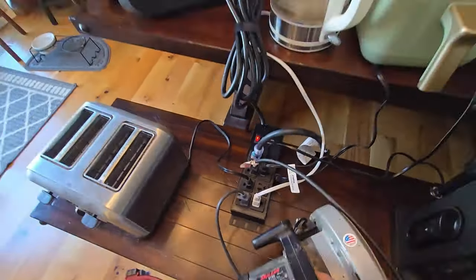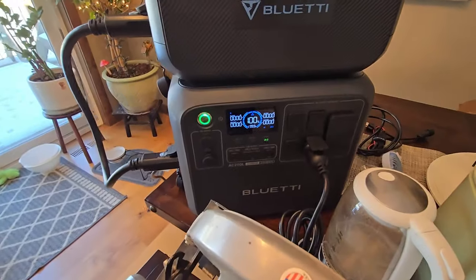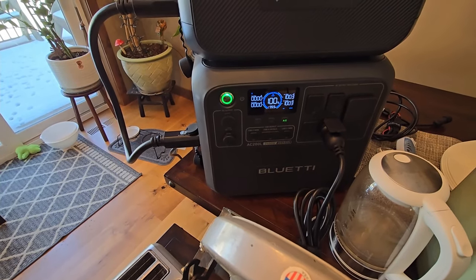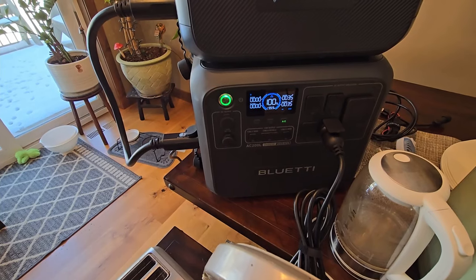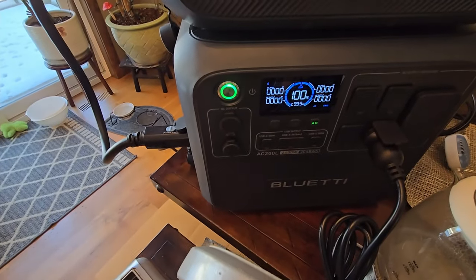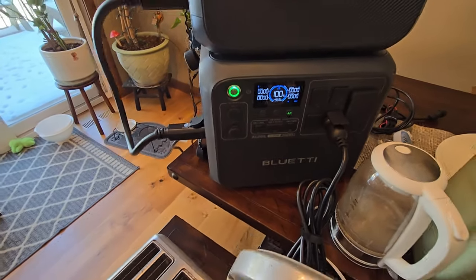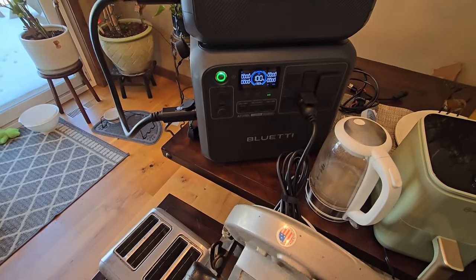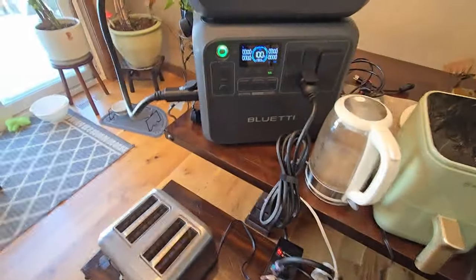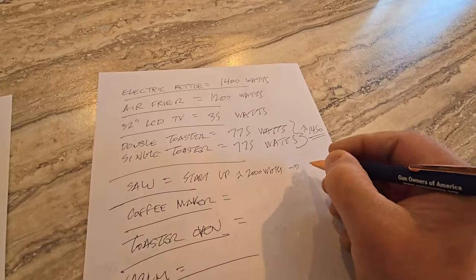Next up is the circular saw, and I'm sure this is going to have an initial peak when I start it up. While it's running it's about 1000 watts, but watch when it first kicks in — it peaks just over 2000 watts. So that initial split second it's double the wattage it requires to run continuously. While running, it's 1000 watts.